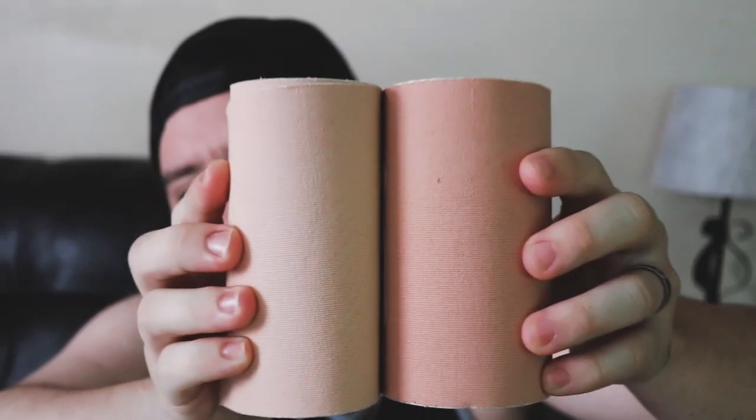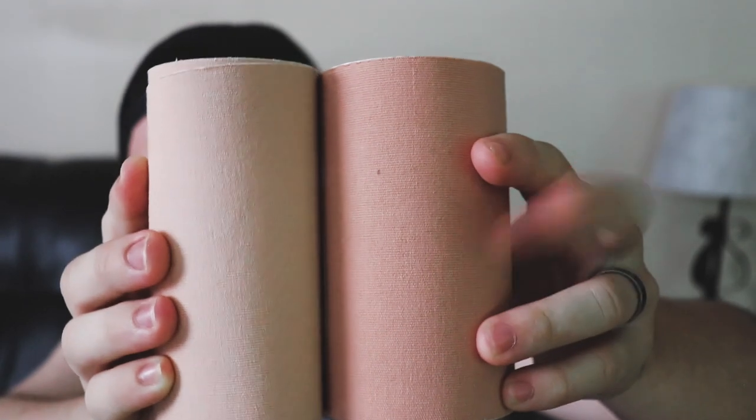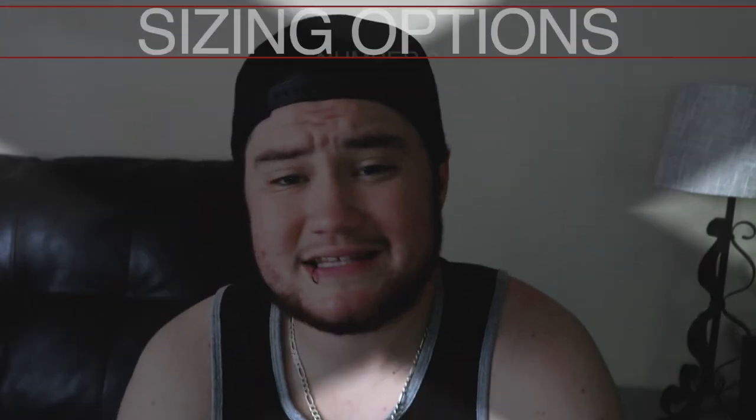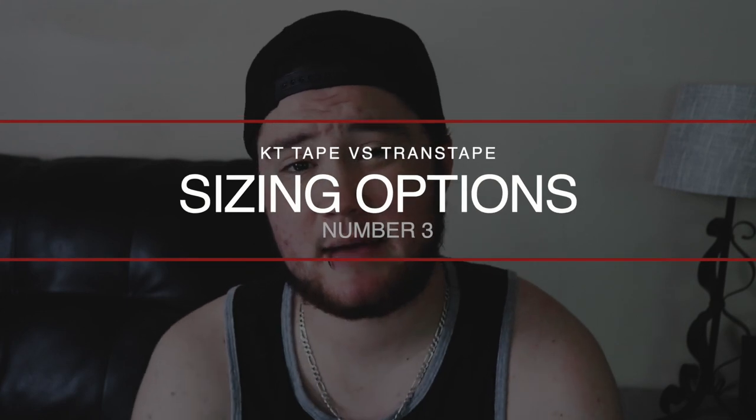They've got black, red, neon green — a lot of different colors, but they don't really have very many skin tone options. Trans tape offers three options: a beige for lighter skin tones, a darker beige — it's kind of hard to see the difference on camera, but you can definitely tell this one is lighter than this one — and they've also got an option for darker skin tones, which is more of a brown.